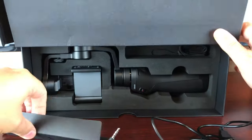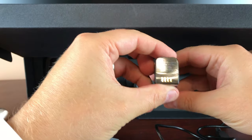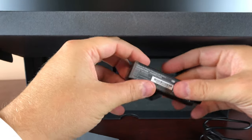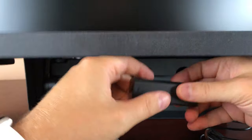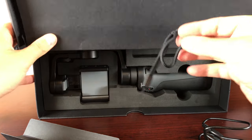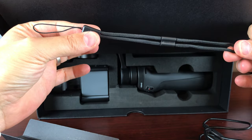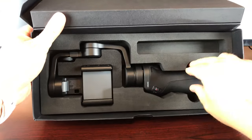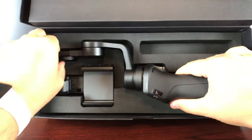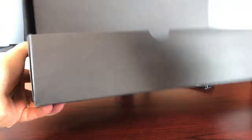Looks like we got our battery here, and this is the same battery that was used in the regular Osmo, not the mobile version. Nice lanyard too. And the bell of the ball right here — so let's see what you get for $299 bucks, nothing else in that box.